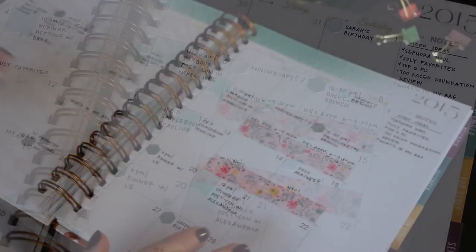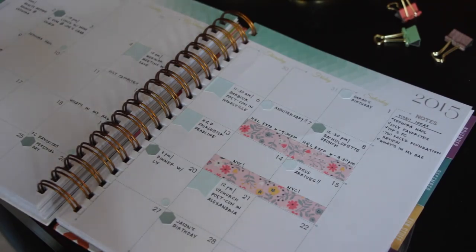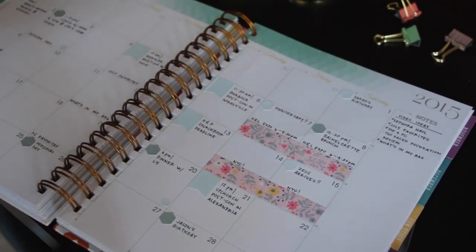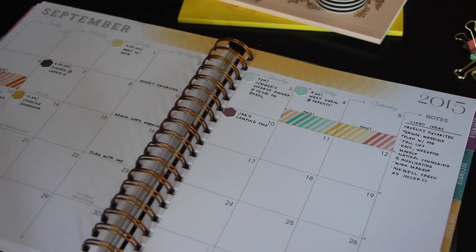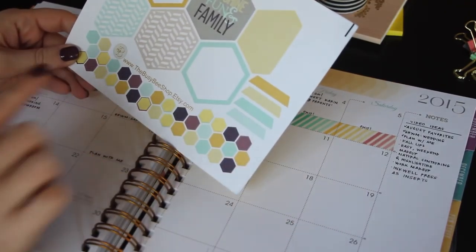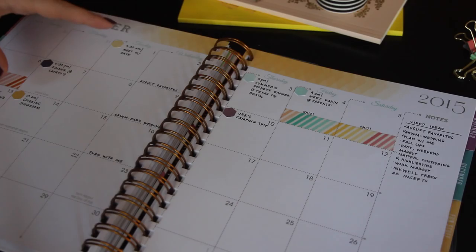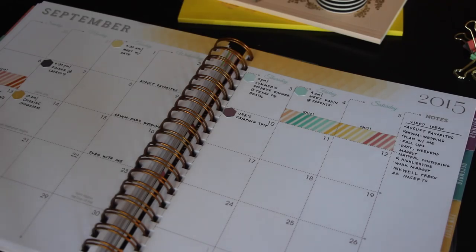The washi I used for August is from the brand Scotch — Scotch Expressions — and I bought it at Target. I love floral and I just thought it was very pretty. I use the washi to kind of block off big things: we were in New York City and I really wanted that to stand out apart from all the other appointments. This is what I have so far in September — still using yellow, but I've introduced some new colors and I'm really happy with how that's looking. Since I ran out of page flags that matched, I'm just going to be using hexagons this month from thebusybeeshop.etsy.com, and I'm going to do just a tiny bit of color coding. The two yellow hexagons are going to be my work appointments, and every other color will be more personal.